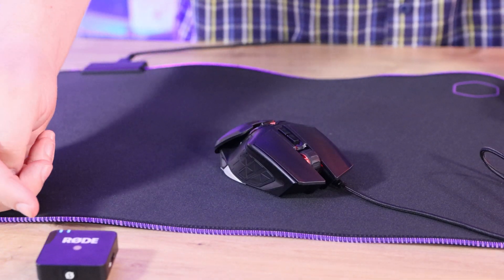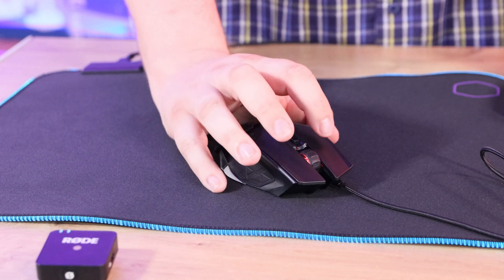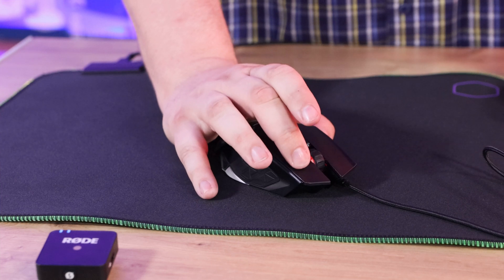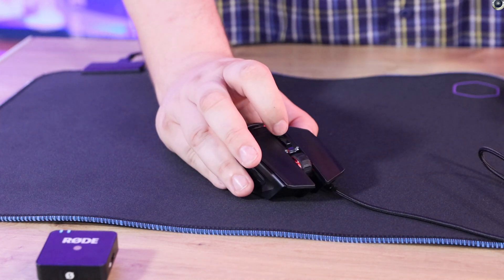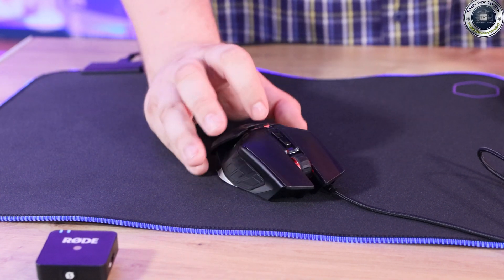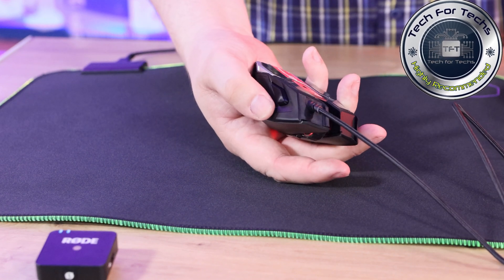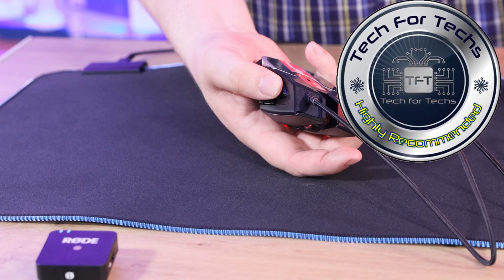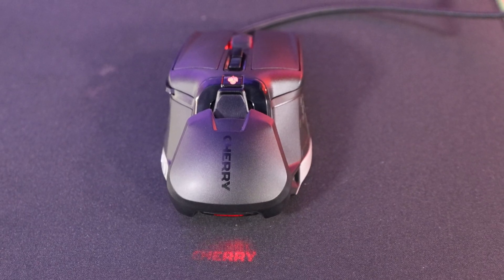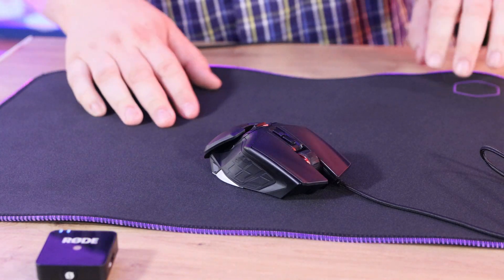Now a quick sound test with the microphone roughly 10 to 15 centimetres away. Left mouse button, right mouse button, scroll wheel, DPI buttons, the Cherry logo button, the forward and backward buttons, and then the quick-fire button. Overall the mouse is pretty quiet. The loudest buttons are the forward and backward ones; the wheel, left, right, DPI buttons, and the quick-fire button on the side are all fairly quiet.